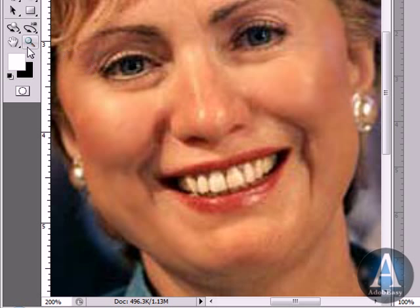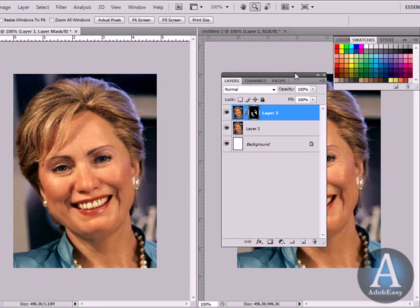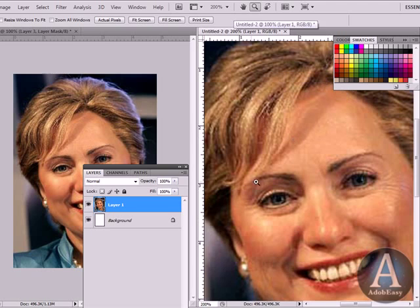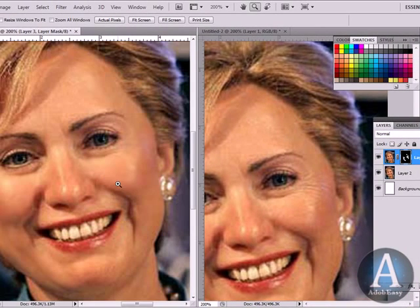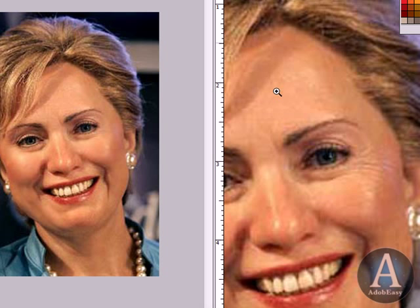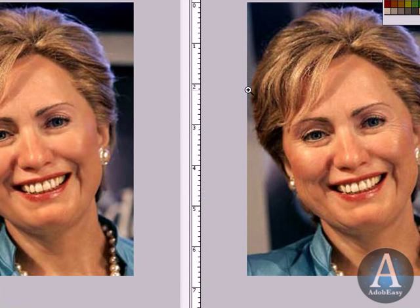Let's come out here — this is the original over here. I think that looks pretty good. We got some wrinkles out of our face and it's subtle. It looks authentic. You don't want to go too crazy with it because you want to give out a good appearance for the image and retouching.